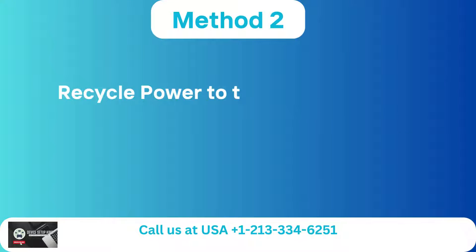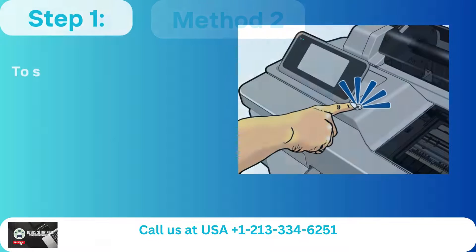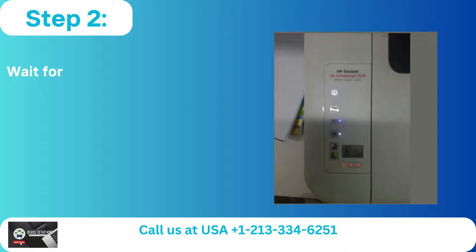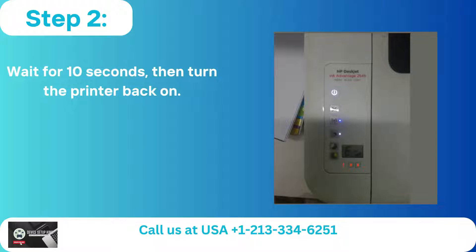Method 2: Recycle power to the printer and router. Step 1: To shut off the printer, press the power button. Step 2: Wait for 10 seconds, then turn the printer back on.